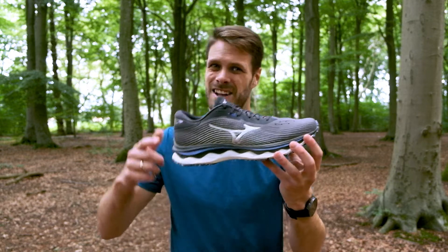The Mizuno Sky 4 was a really highly cushioned shoe but it was also one of the heaviest shoes on the market. So they completely reworked the Sky 5 and I must say it's a pretty solid upgrade.